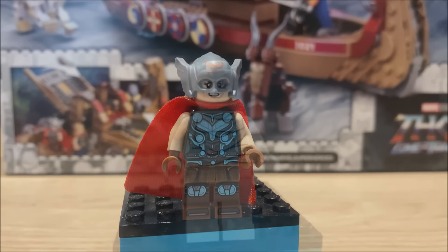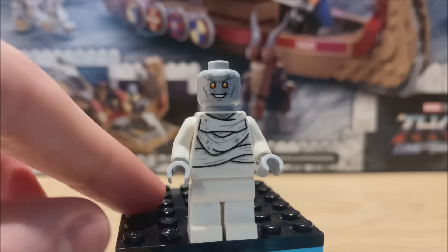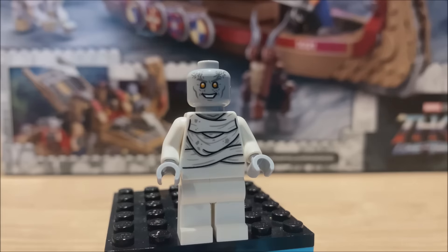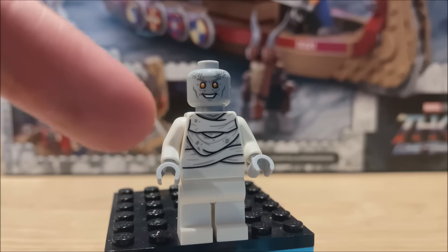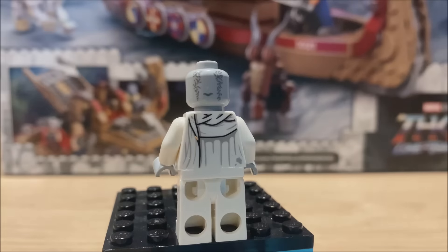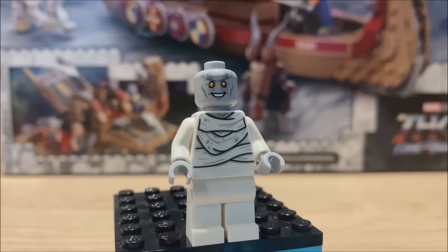Then we move on to the villain minifigure. I feel like it's the worst minifigure of the five, just because the others are so good. There is some torso printing which continues up to the head as well — that looks okay, it is pretty detailed, and also continued onto the back and up to the head. Not a bad figure by any means, just the weakest given the others are so good, but not a bad one to have.